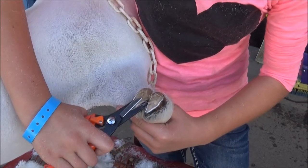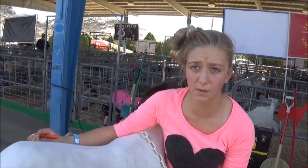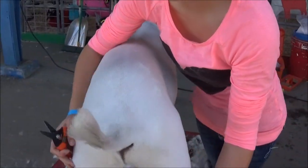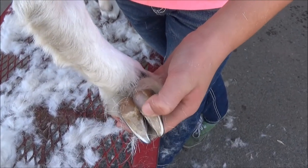Does it hurt the goat? No. It starts to hurt if it gets too pink, and then you clip and it starts to bleed. On this one it started to get pink, so I left it.